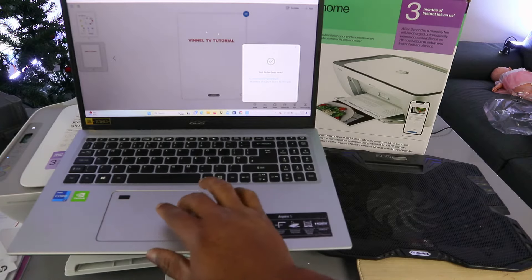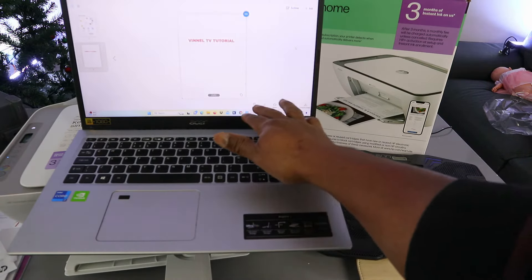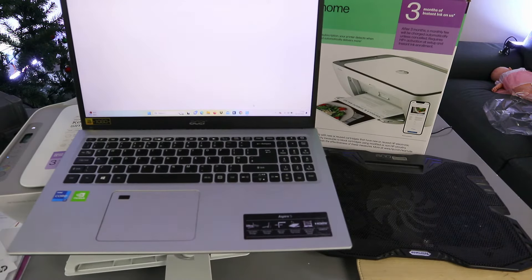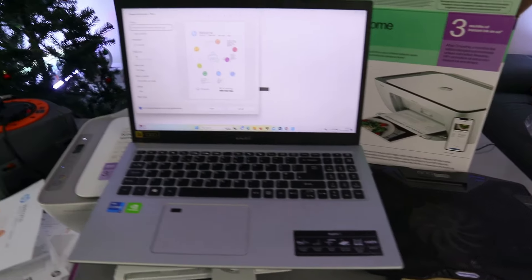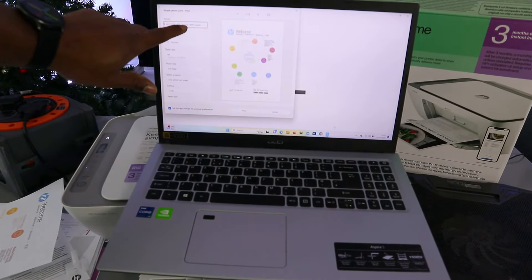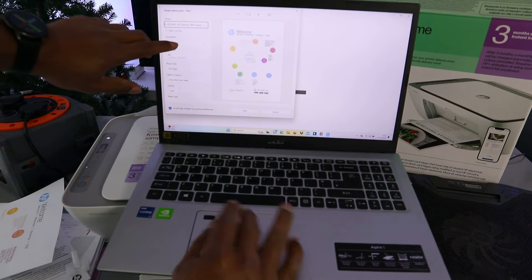Now, to print this document, select print. Wait for the printer to be ready. You also need to make sure you select the correct printer — HP DeskJet 2800 series should be available. You can select portrait or landscape orientation.